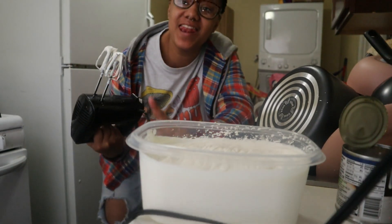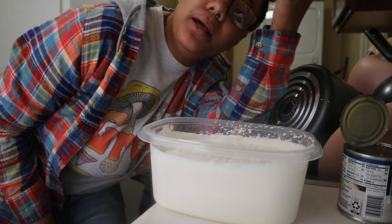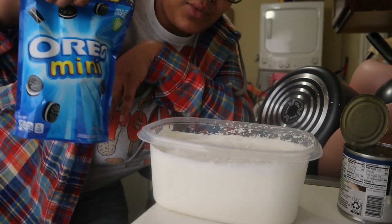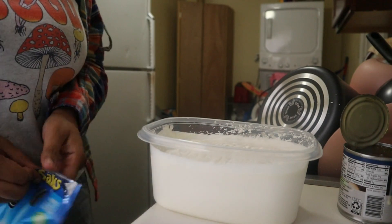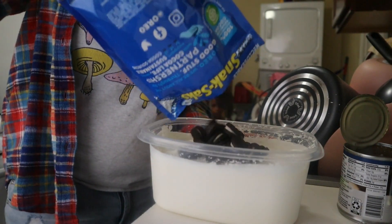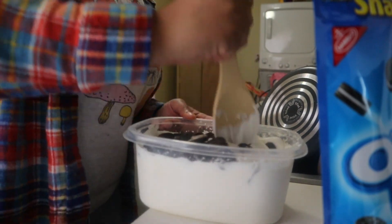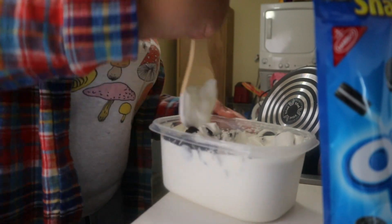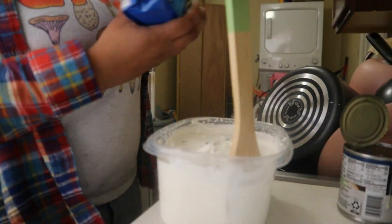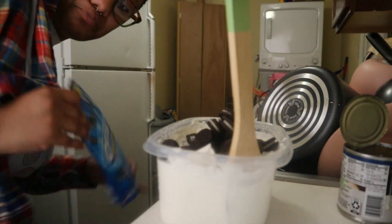Top tier. I'll never buy another container of ice cream again, I promise you that. This is really good. Of course we needed some vanilla extract, but it doesn't taste bad without it. The vanilla extract is just for vanilla flavor, but we are going for cookies and cream ice cream, so I'm gonna pour some cookies in here — actually, just gonna put the whole bag in there and fold it in.